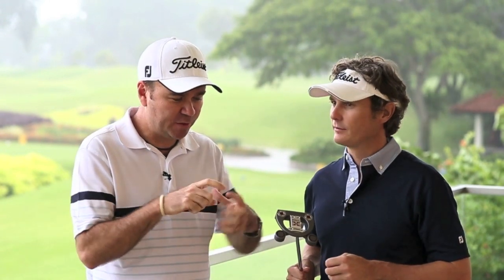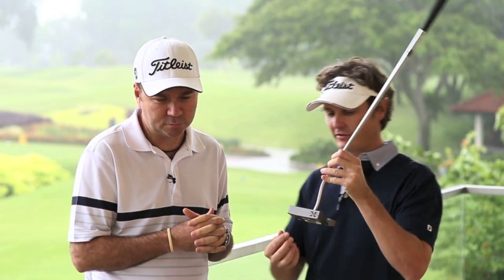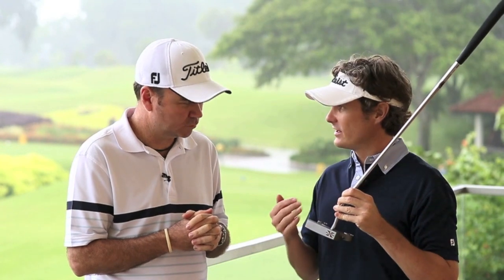Joining me to talk about the features and benefits of the new Futura X is Sean Mulls. Sean, we spoke about this putter being super high MOI. What are the benefits of using a high MOI putter such as the Futura X? A high MOI putter gives us a slightly larger sweet spot. This is going to help golfers who struggle with their distance control by allowing more consistent ball speeds across the face.